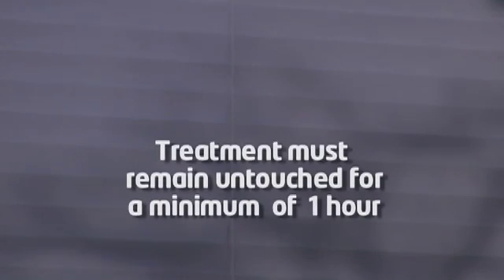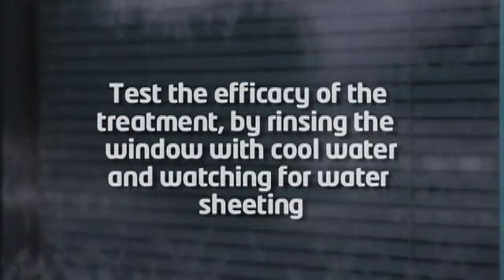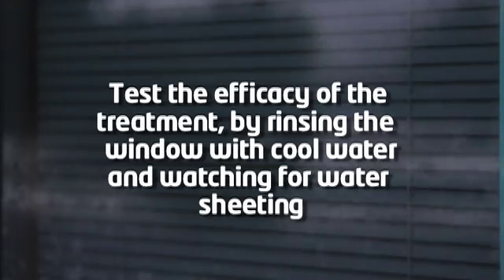Once dried, the window with the treatment applied must remain untouched for a minimum of one hour. This allows the treatment to dry thoroughly for optimal performance. Once the treatment has cured for over one hour, you can test the efficacy of the treatment by rinsing the window with cool water and watching for water sheeting.